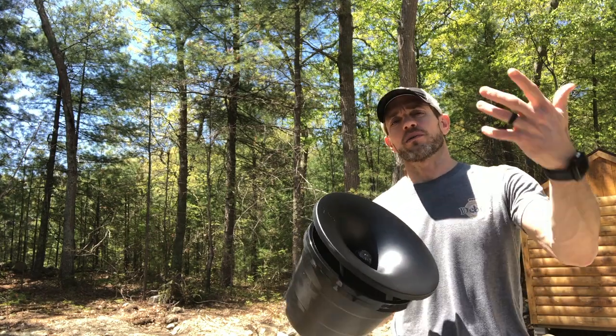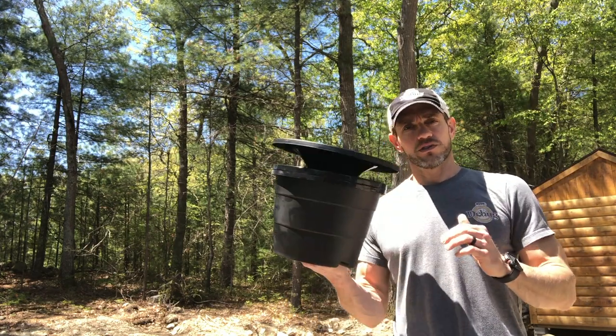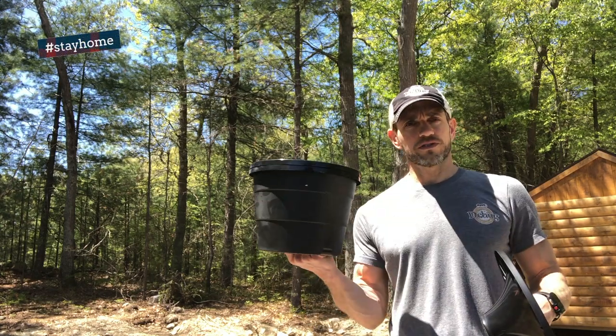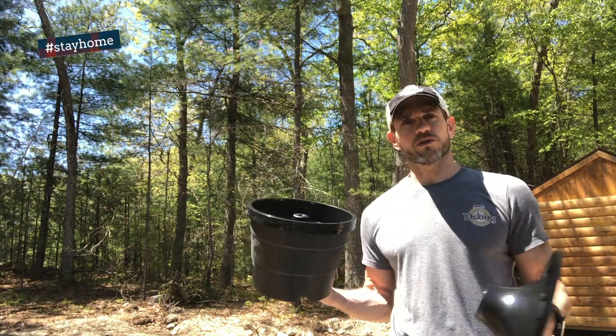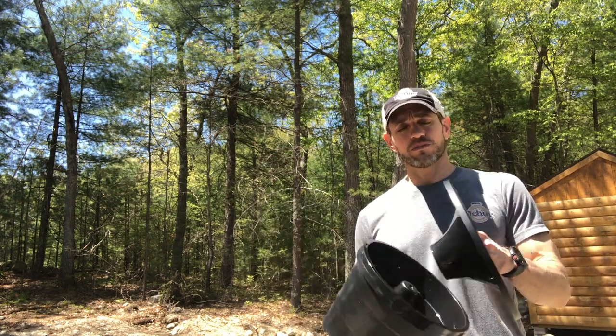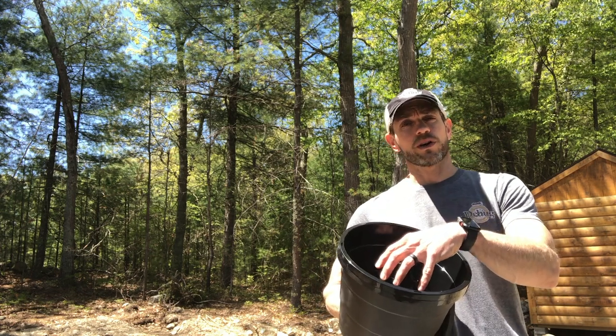Rather than coming out and applying more materials, you can use this. It's called the Into Care trap, and how it works is you fill this planter-looking thing with about four or five quarts of water, and then we put a screen in here that's treated with an insect growth regulator.